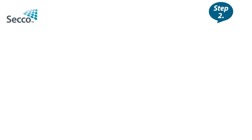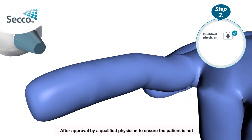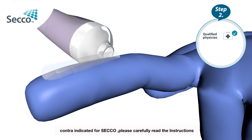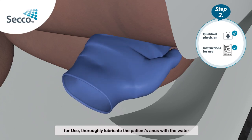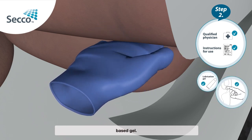Step 2: After approval by a qualified physician to ensure the patient is not contraindicated for Secco, please carefully read the instructions for use. Thoroughly lubricate the patient's anus with the water-based gel.